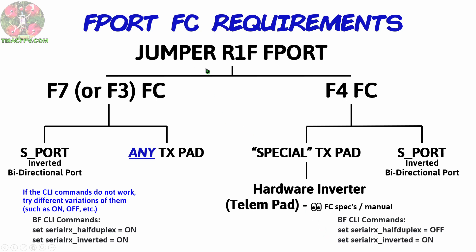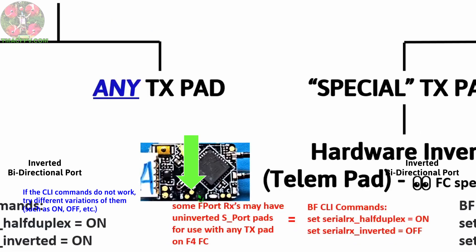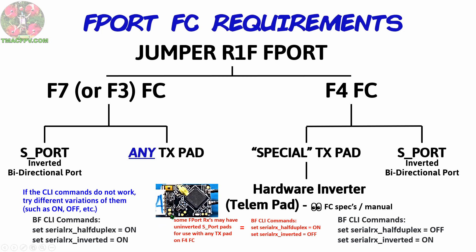Now, I've been talking about the Jumper R1F here. There are other receivers which use F-Port that have uninverted pads or a very small component pin you can solder to for connection to any TX pad on your F-4 flight controller — one such receiver is the FrSky RXSR. If you use an uninverted pad on your receiver, you want to input these specific commands into the CLI within Betaflight. You may be tempted to try using soft serial for a TX pad without an inverter, but this is not recommended because, in addition to telemetry, you're also transmitting your control signal over the same wire, and soft serial is not equipped for that type of data rate.